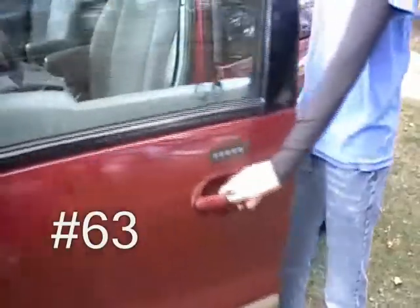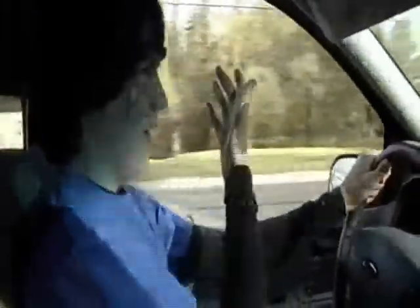Step 62: walk to the car. Step 63: open the car door. Step 64: shut the car door. Step 65: drive to church. Step 66: realize it's Thursday, not Sunday. It's Thursday — it's not Sunday.